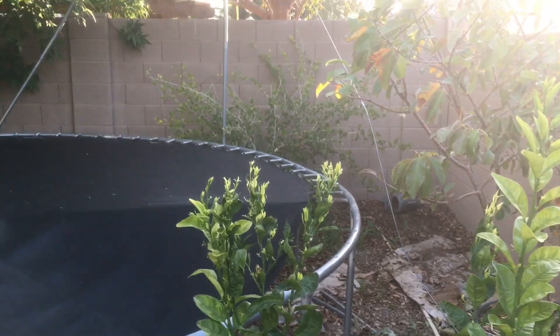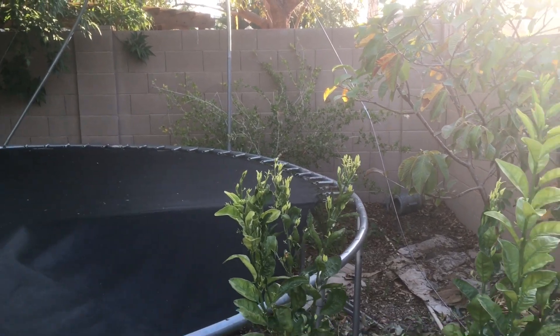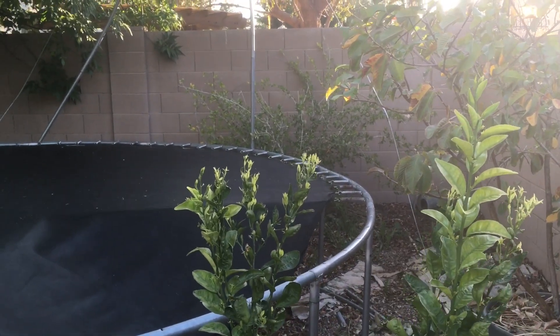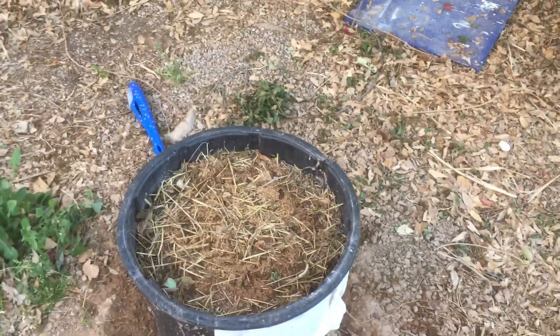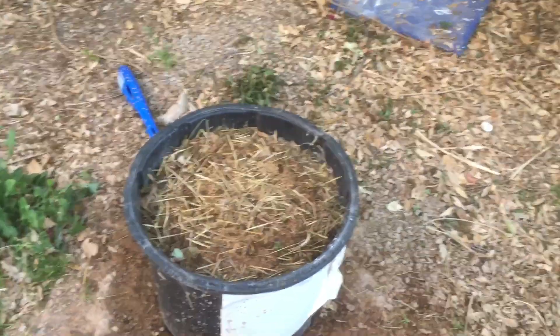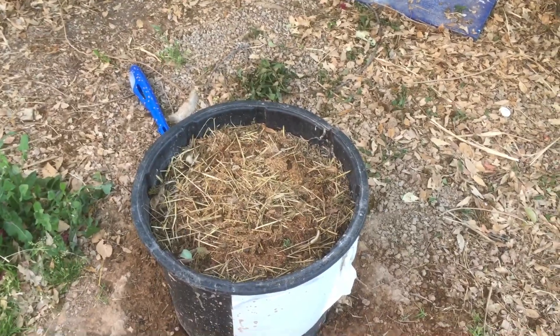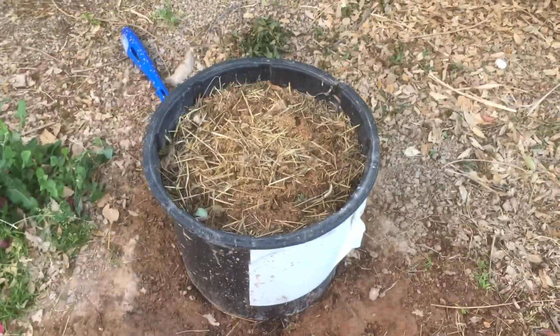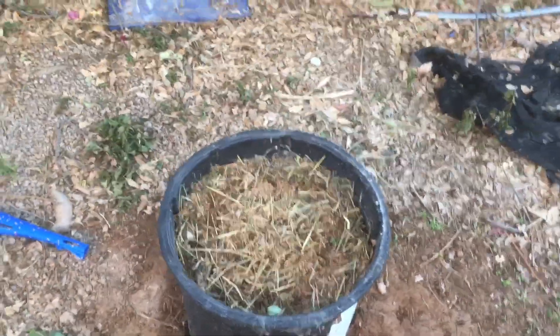There's my Barbados cherry back in the corner — nothing really too major going on with that right now. I have melons here. I forget the name of the variety I'm doing, but it's a honey melon — more of like a cantaloupe — that I'm going to try to grow in this container and hope that it just sprawls out over in here.